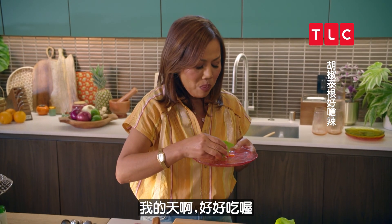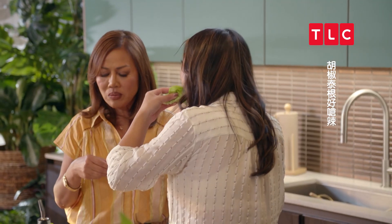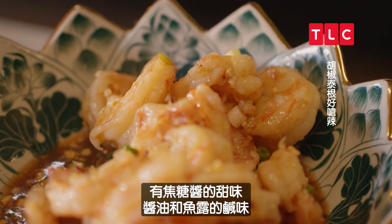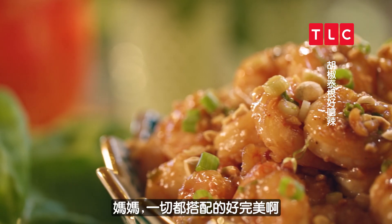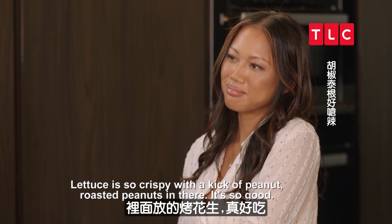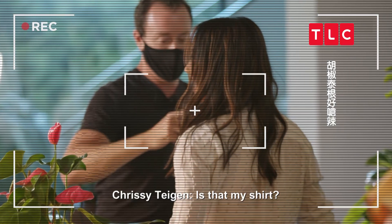Oh my God, that is so good. You shocked yourself, even. I'm shocked myself! You get the sweet from the caramel sauce, salt from the soy and fish sauce, and there's just enough spice at the end. Mom, it comes together so perfectly. Lettuce so crispy with a kick of roasted peanuts. It's so good. That's a wrap! Now you know what I go through — it's on my shirt.